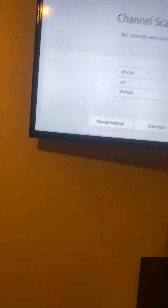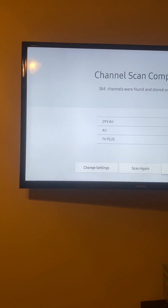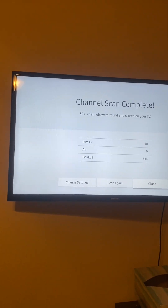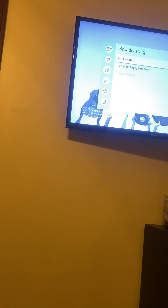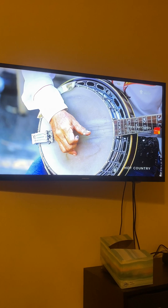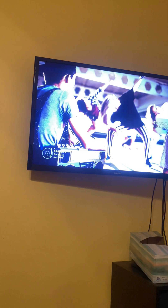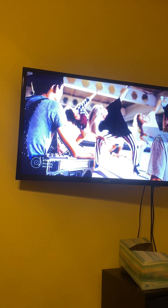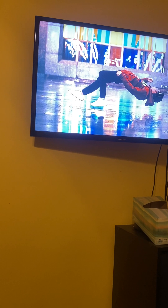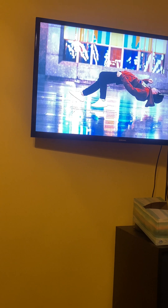Oh wait — that was just TV Plus. The antenna ones are 40-something. This is not the right channel. As I can tell I'm channel surfing — I can't get an antenna channel.